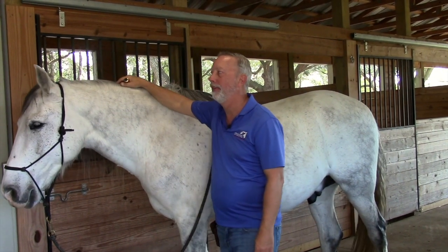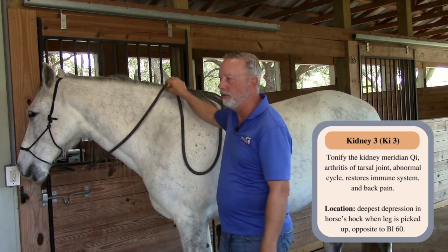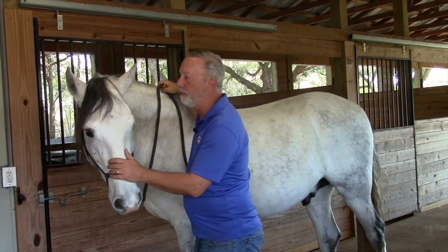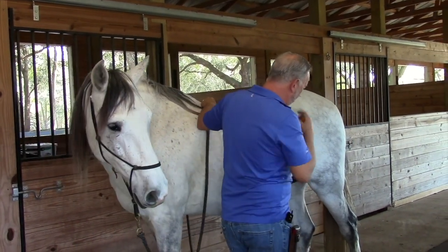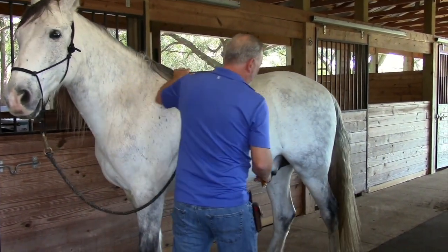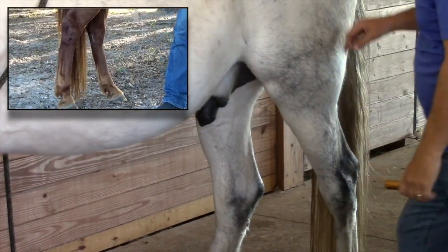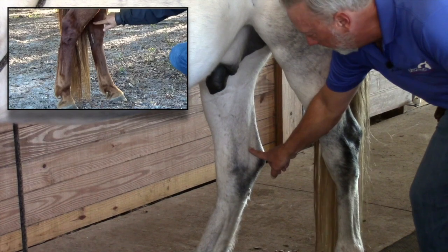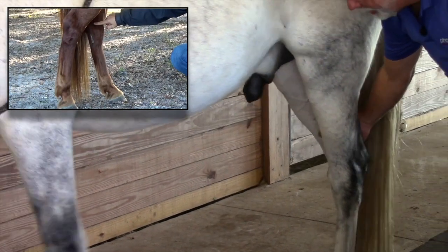Kidney 3 is used for arthritis in the back of the limb or the tarsal joint, cycle issues on horses, restoring the immune system, and back pain. It's located on the medial side in the deep hole of the hock. You have the hole on the back of the hind leg, which is Bladder 60 — straight across from it is Kidney 3. Put your thumb on the outside and your finger on the inside. If you pick up the leg, it makes a deep hole.